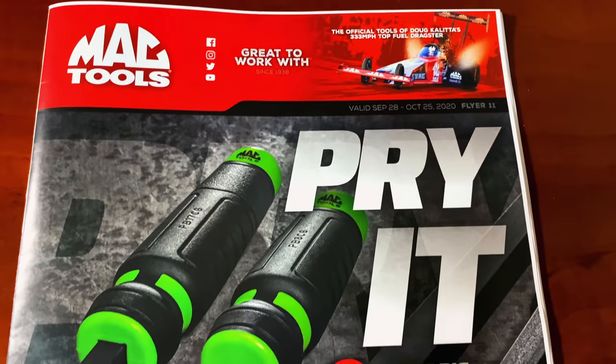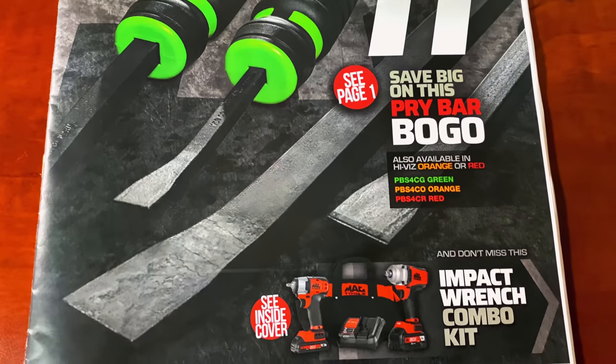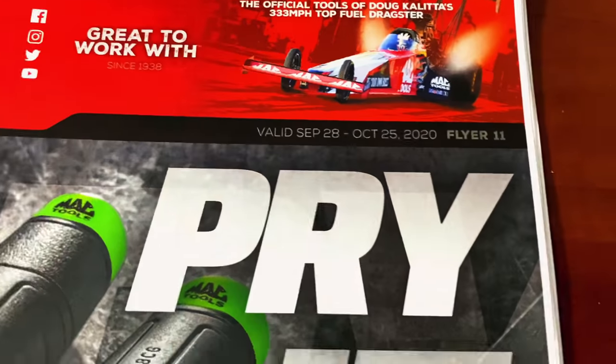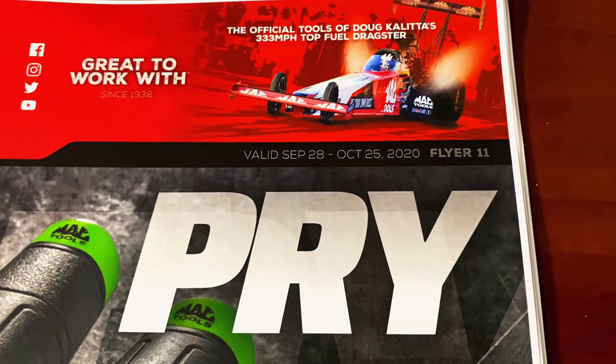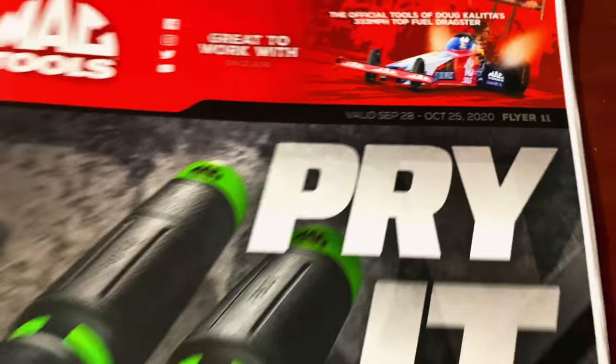All right guys, here she is in all of her glory. As you can see, they're having a BOGO on some pry bar, so that should be good. There you see it — Flyer 11. October the 25th is the cutoff date and it starts September the 28th.